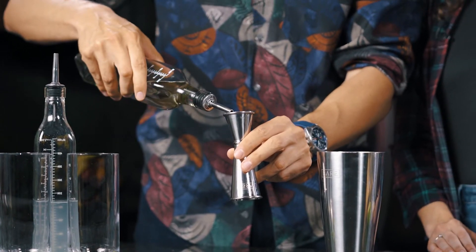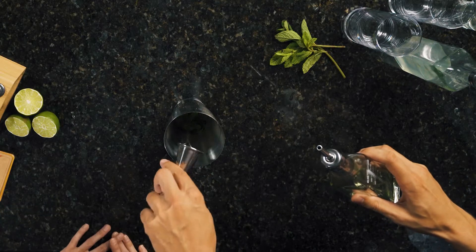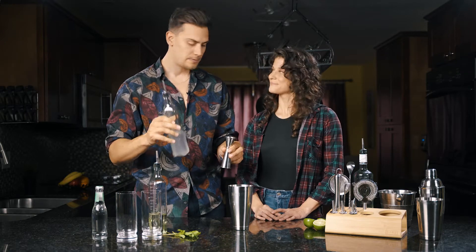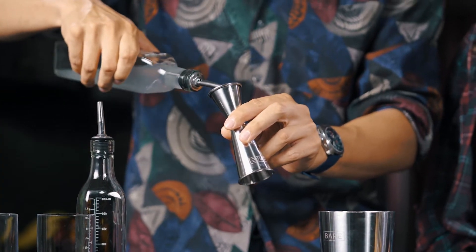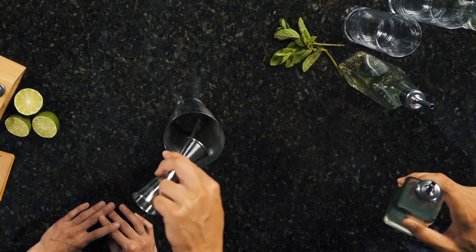So we'll do the simple syrup here — half an ounce, perfect. And then this is our lime juice, already beautifully fresh prepared. Just do 3 quarters of an ounce and it goes in just like that.